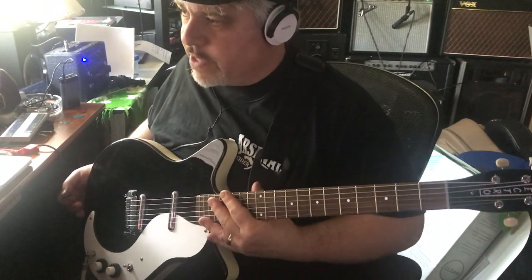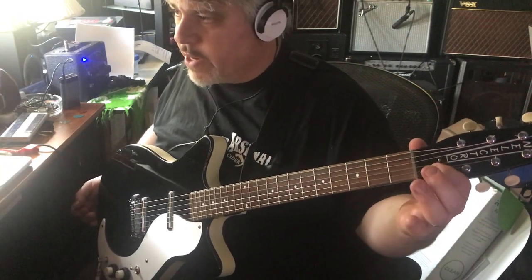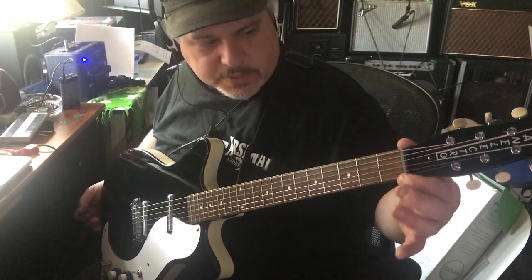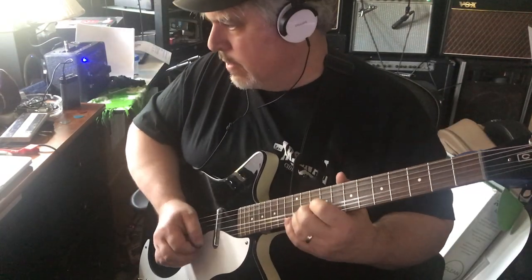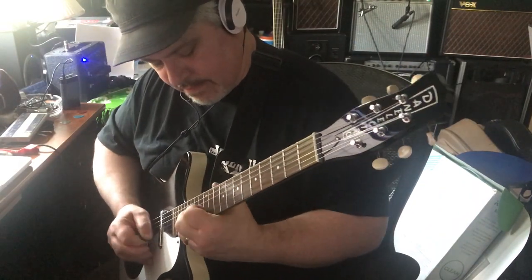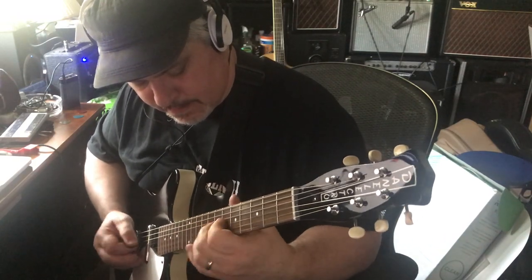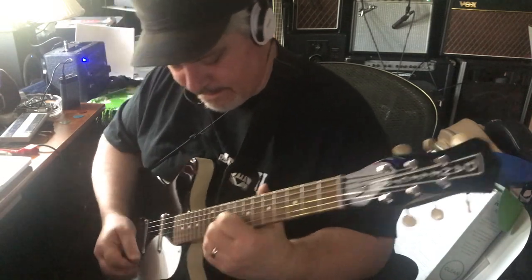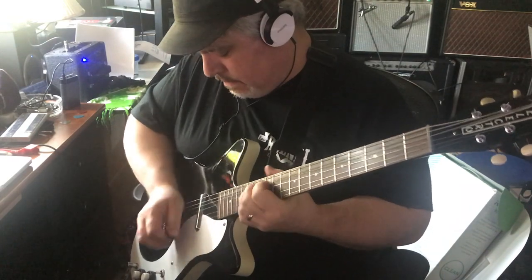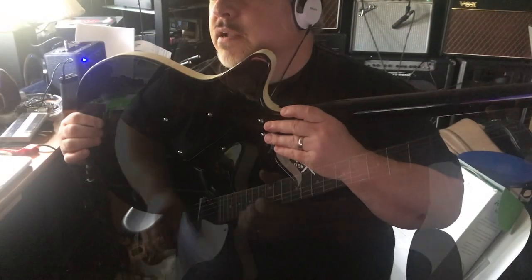It probably also has to do with the fact that these strings don't break at much of an angle when they go over the nut. On Gibson guitars they break at that angle and it gives them a place to stick. And it might have to do with the fact that this nut is some sort of metal. It's got a vibe — that's for sure.